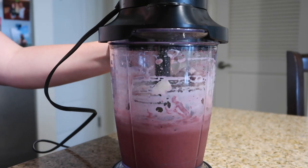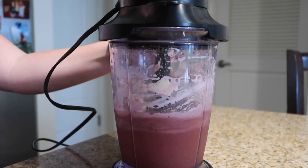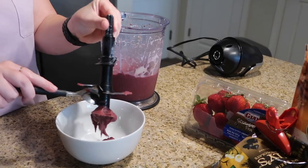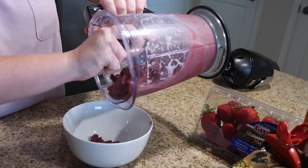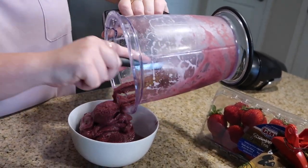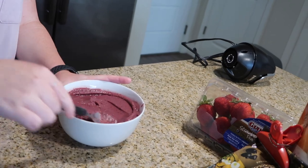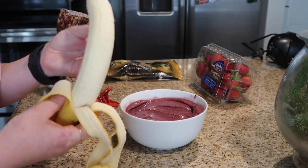Once everything is in, blend until smooth and ready to go. You'll be able to see everything getting mixed together, and you can stop and open the lid to check if needed. After that, pour it straight into a bowl. If you have a Ninja blender, note that it has sharper knives in the middle, so take that piece out to make it easier to pour.